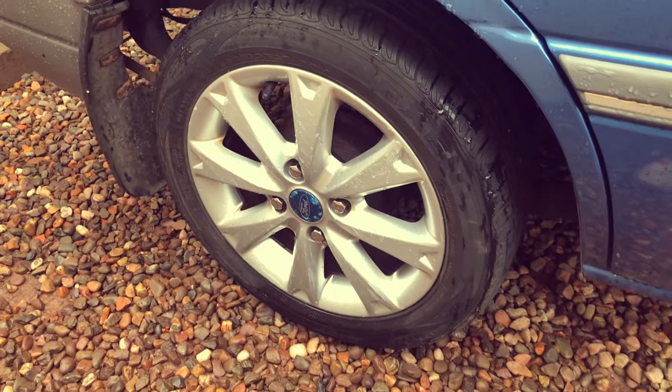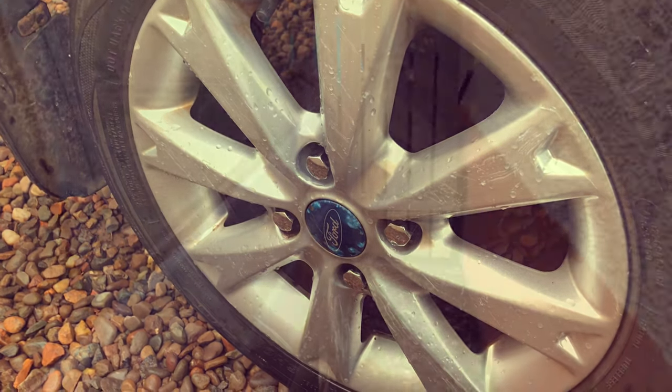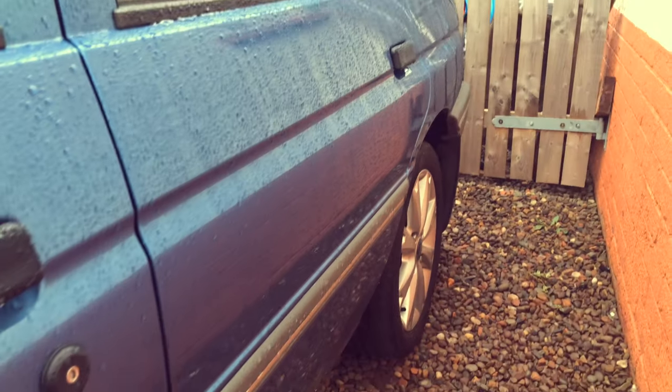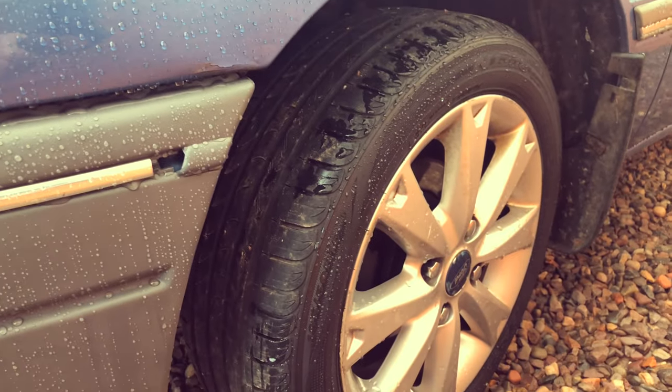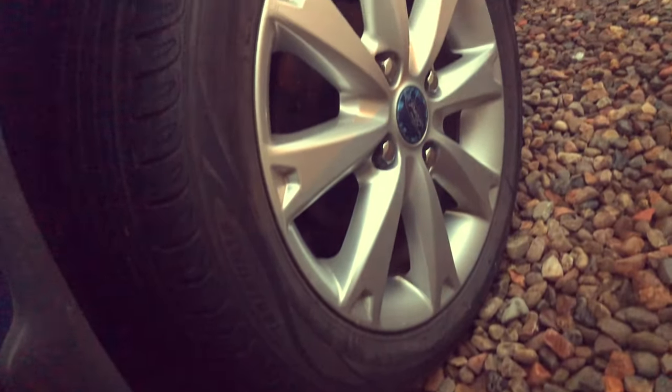I still have to refurbish the wheels, which is why I didn't give them a proper deep clean, but for right now they look brilliant. That's the end of the video — I hope you guys enjoyed it. Please leave a like, a comment, and subscribe if you're new to my channel. I also wanted to say thank you so much for 800 subscribers, that really does mean a lot. Have a Merry Christmas — see you guys in the next one, bye!